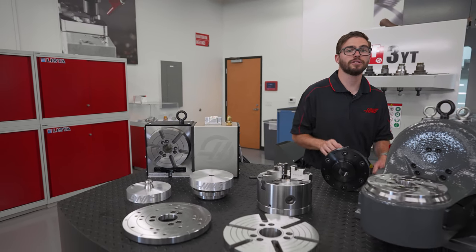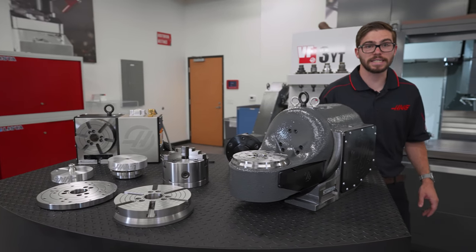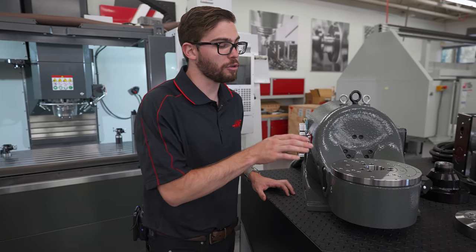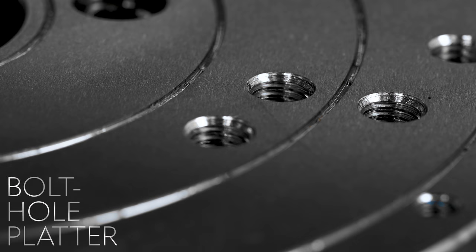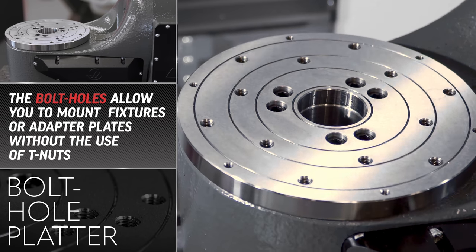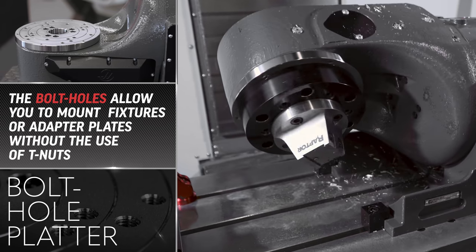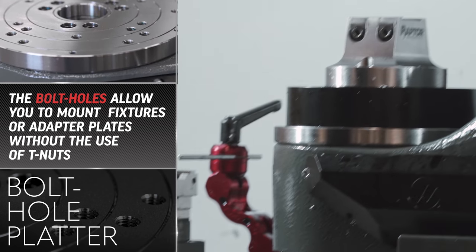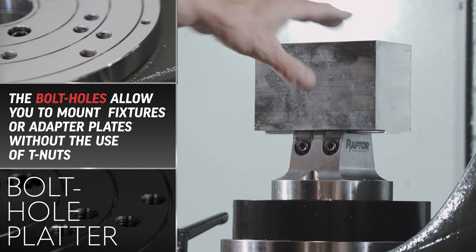This platter is also available on the TRT 160 and 210, however they come standard with a second type of platter option, the bolt hole platter. The bolt hole platter has exactly that — a pattern of bolt holes to mount fixtures and adapter plates directly to the platter without the need of any T-nuts. Simply attach your fixtures using the threaded holes and then you're good to go.